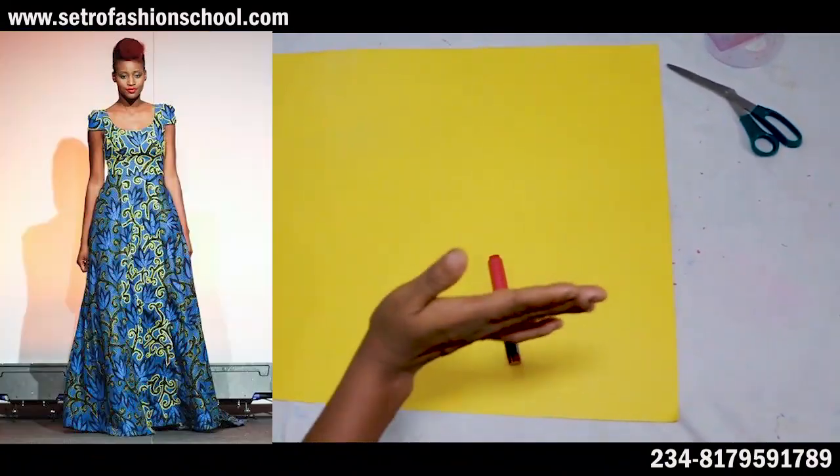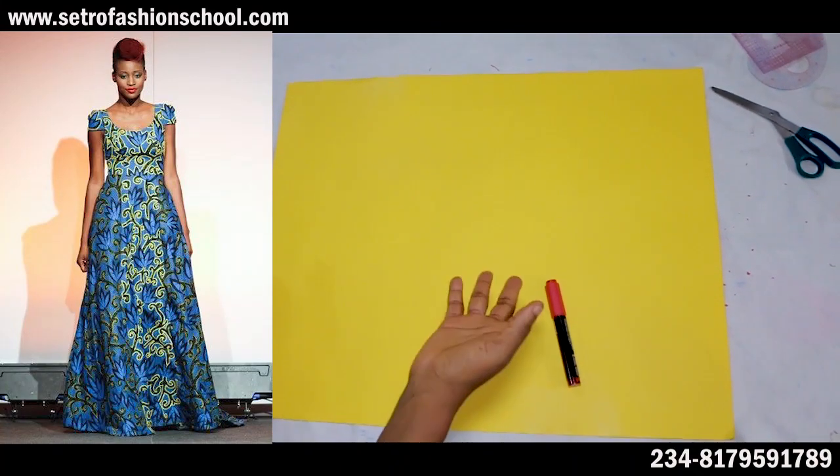Let's get to the cutting table. Right now, for the various necklines, I just want to give a list of necklines to be considering.